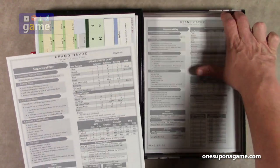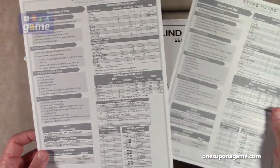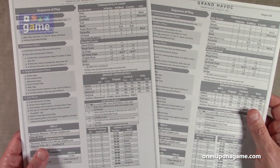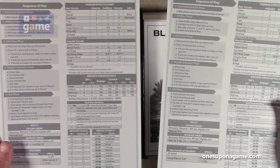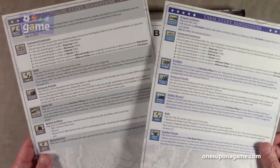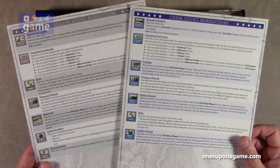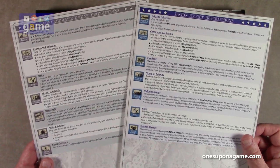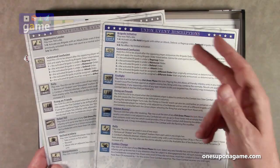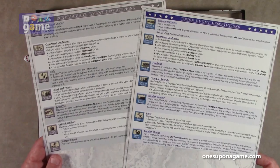We have two copies of the player aid. This is black and white, also still on nice card stock. It's got your sequence of play, terrain effects chart, brigade order details, and rally chart. On the back you've got one for the Union and one for the Confederates — this is their special event descriptions and rules. The Confederates have aggressive leader and the Union has brigade initiative; they both have command confusion, firing on friends, et cetera. You get one each for each player.